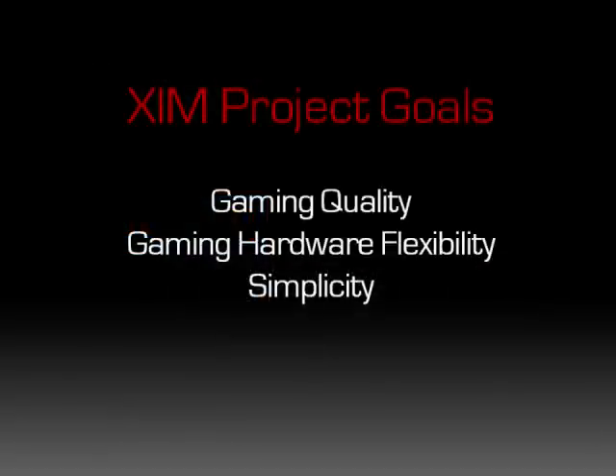When I was considering hardware designs for the second version of my device, Zim 2, I set some priorities for what I wanted out of Zim going forward. Those being: gaming quality, flexibility of gaming hardware you could use, and overall simplicity. To me, if Zim wasn't able to produce a level of gaming quality that was as close to PC feel as possible, then it wasn't worth doing.